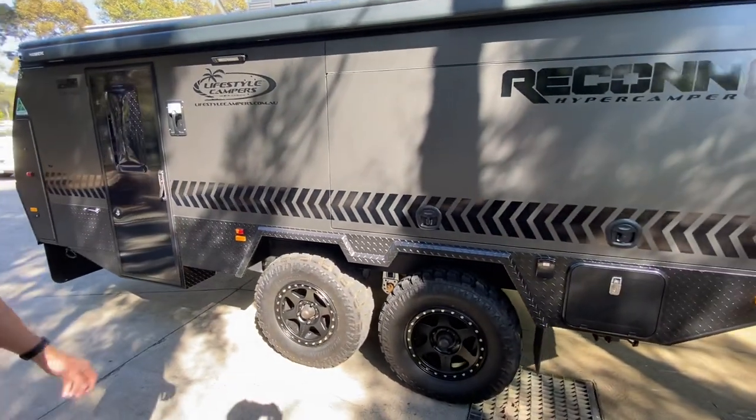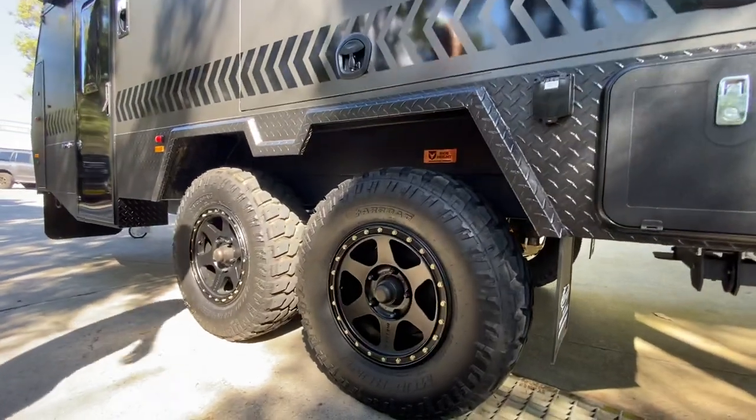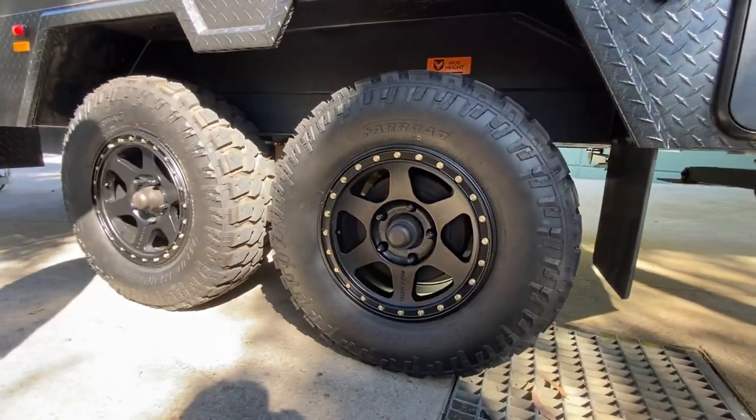You'll notice the twin dual axle there. This particular one is fitted with the Method five stud pattern to suit a 79 series.